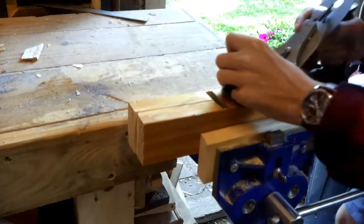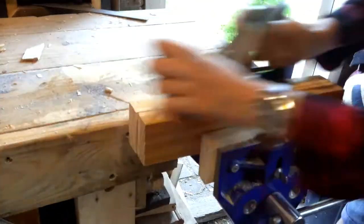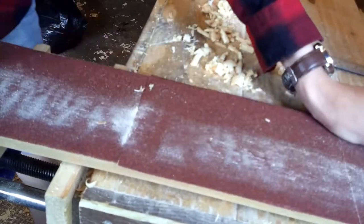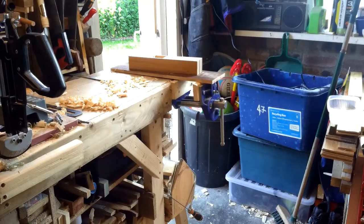I need to flatten the sole, so I'm going to start with a number four hand plane, and then I glued some 80 grit sandpaper to a piece of MDF — that is just going to give me the final smooth and flat surface.